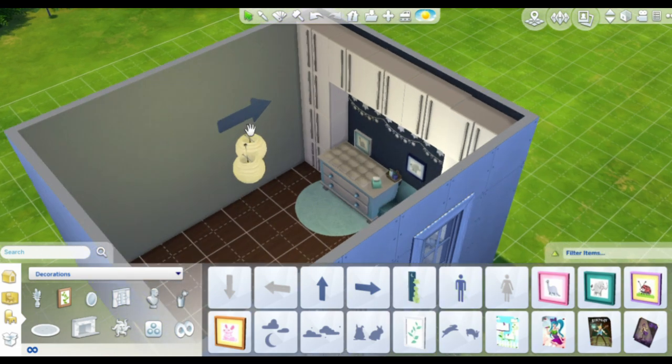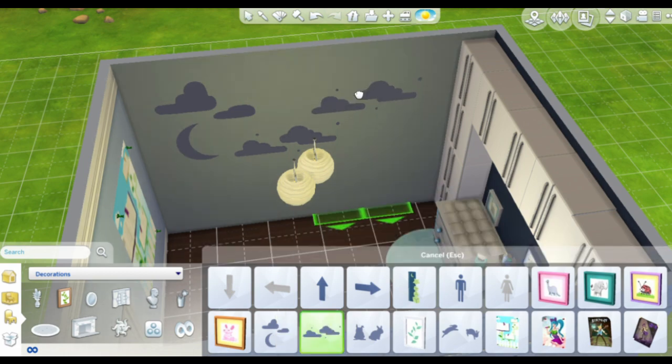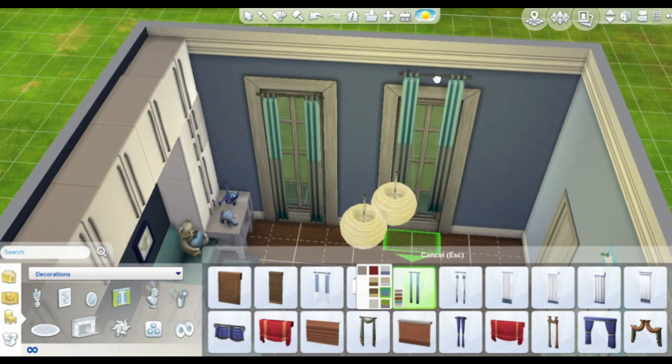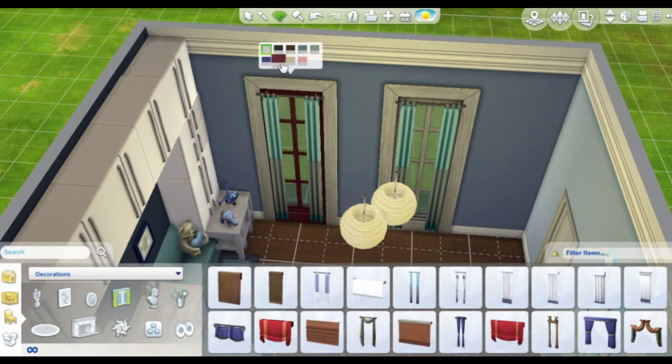I'm moving on to another wall and I think I'll put in stickers related to the sky — like the moon and some clouds — and I'll also place the crib on this wall.